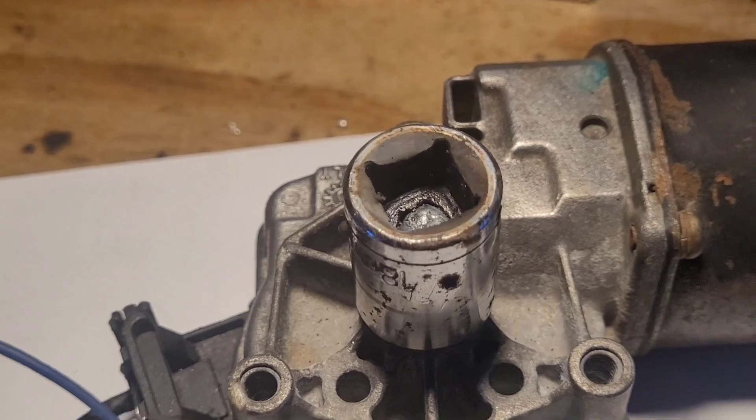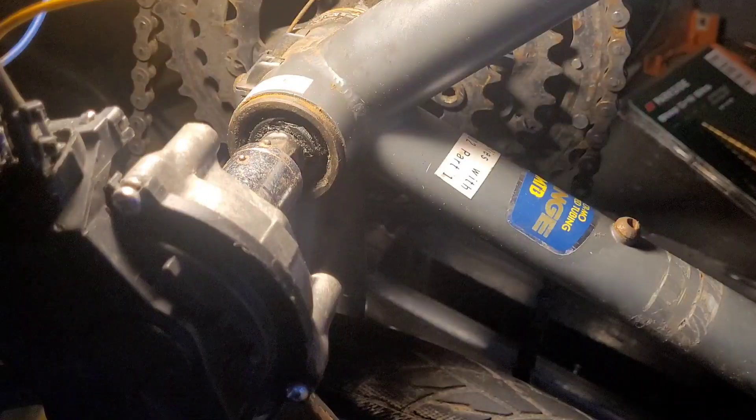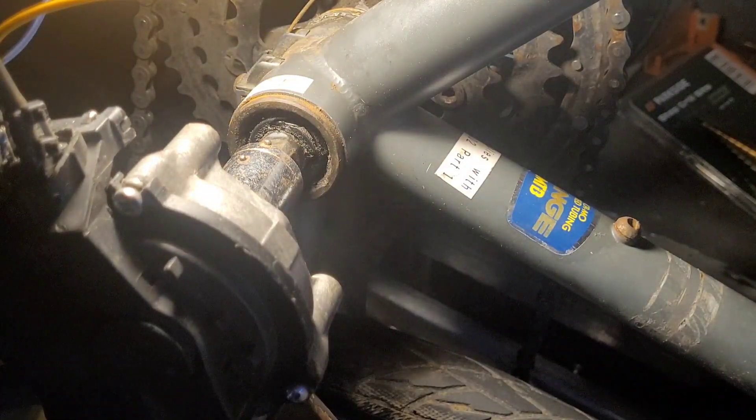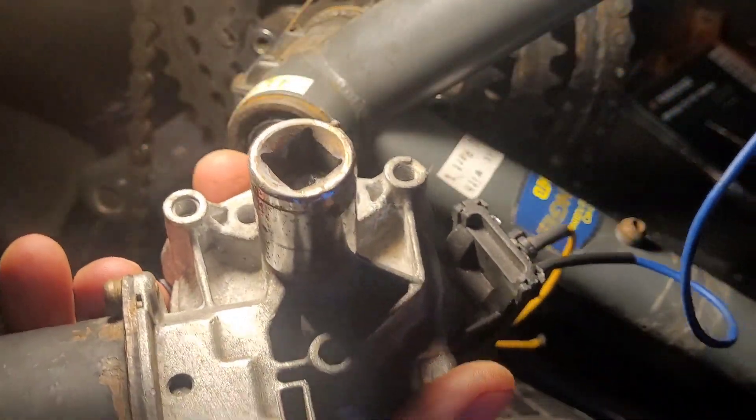I'm just going to disconnect it again and see if it actually fits on the bike. Yeah, it does appear that fits on there, so I'm calling that a result. In the next video I've got to work out how to actually bolt this to the frame of the bike. What that basically means is that theoretically I can put that on any bike with that size crank.